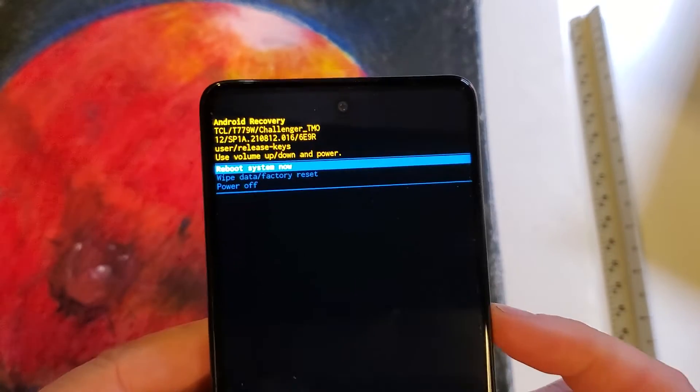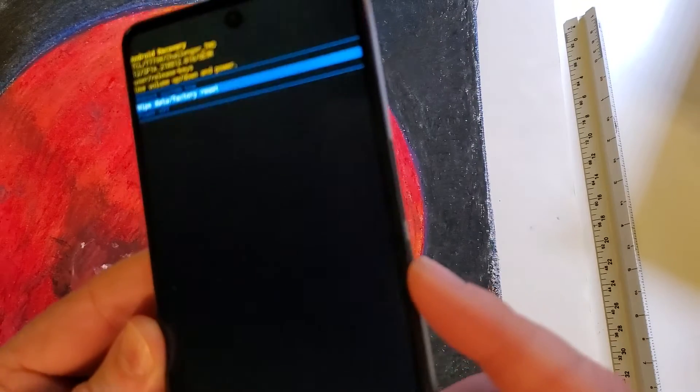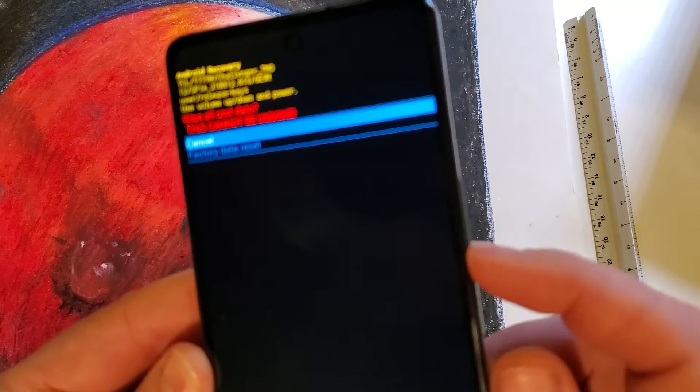With the volume keys, let's go to wipe data factory reset — scroll down with volume, and confirm with power. Wipe all user data — this cannot be undone. Let's confirm that we want to factory data reset: scroll down once with volume and confirm with power.